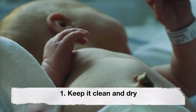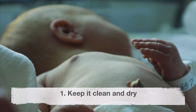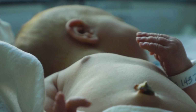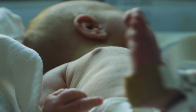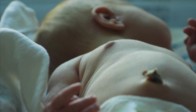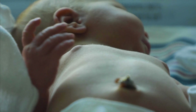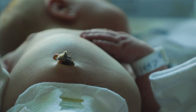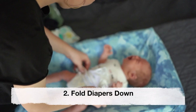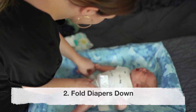First, keep it clean and dry. Keep the stump clean and dry at all times. Use a soft damp cloth to gently clean around the base of the stump during diaper changes. Avoid using alcohol, hydrogen peroxide, or any other cleaning solutions unless advised by your healthcare provider. Second, fold diapers down to prevent the diaper from rubbing against the cord stump.